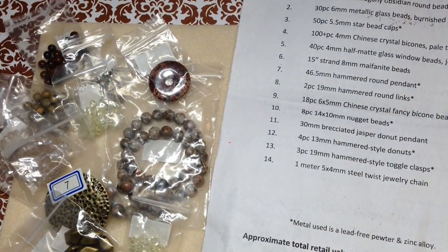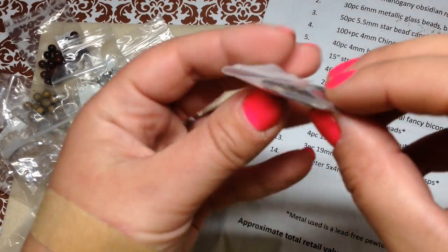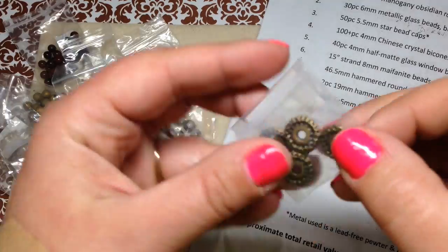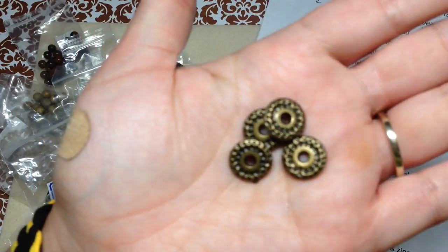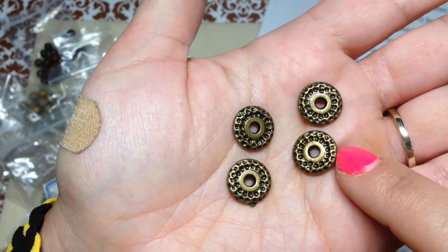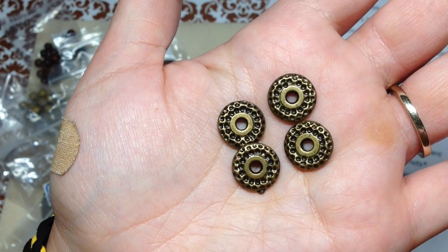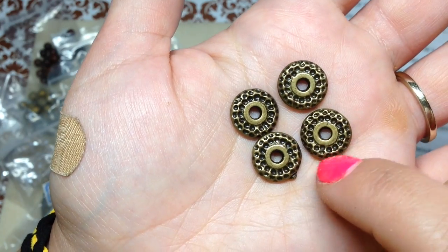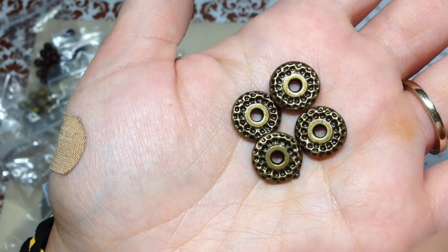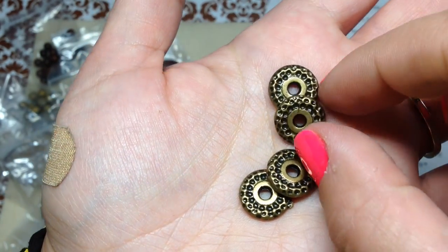Number twelve is four pieces of 13 millimeter hammered style donuts — those are so cute, little metal donuts! I've been looking for beads in my stash with larger holes that I can use on cord or suede, and these would definitely fit. They're the same on both sides, which is nice.